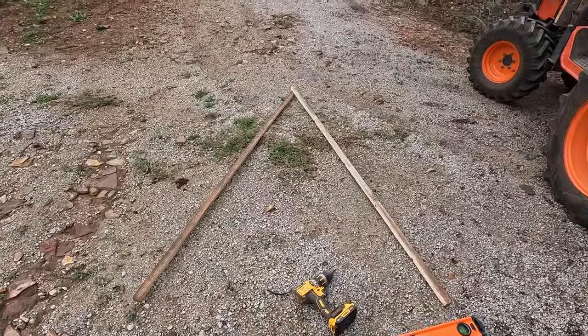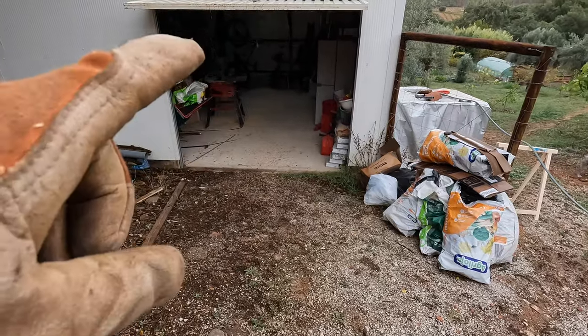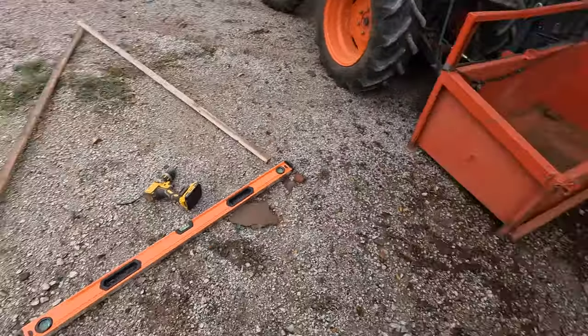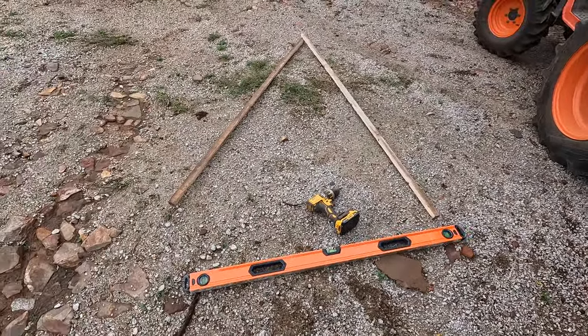It's a slightly different bit of wood — I had the other piece on a slope, stood on one of the bits of wood and snapped it, so I had to start again. I've come out here where it's a little bit more level to continue building.